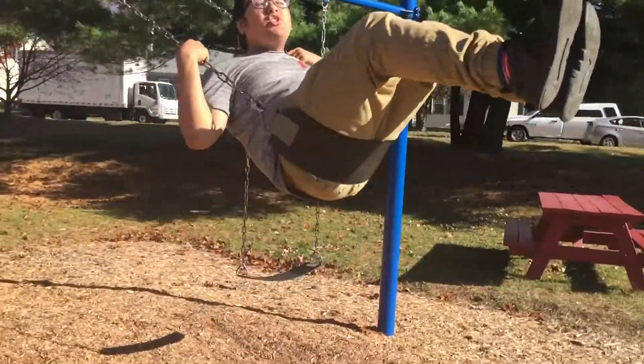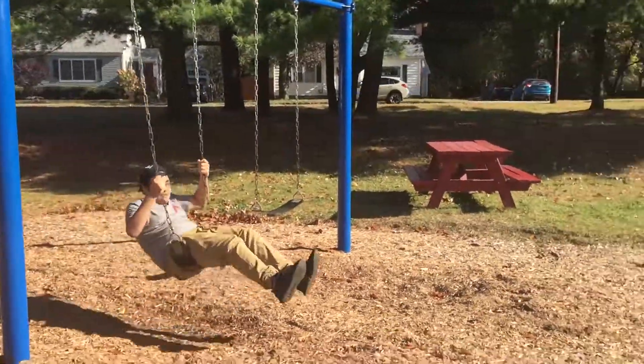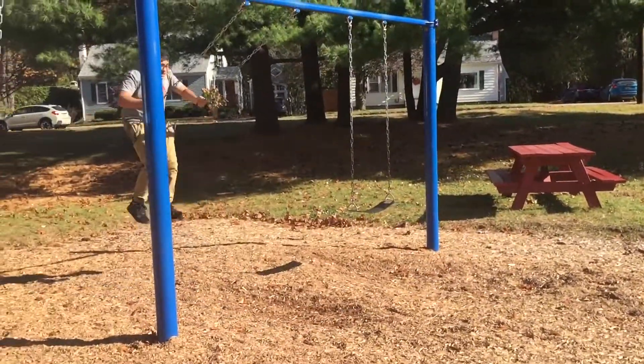It's spreading out your legs good. Now I'm gonna jump off. Ready? Set. Go.